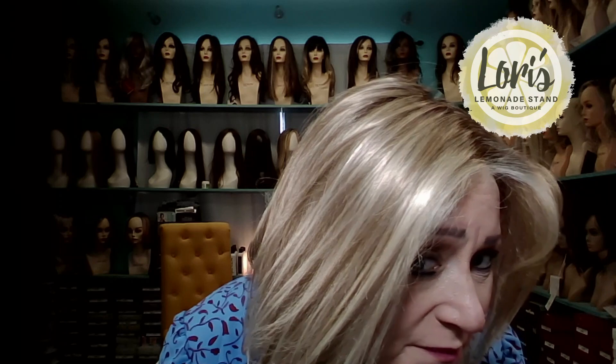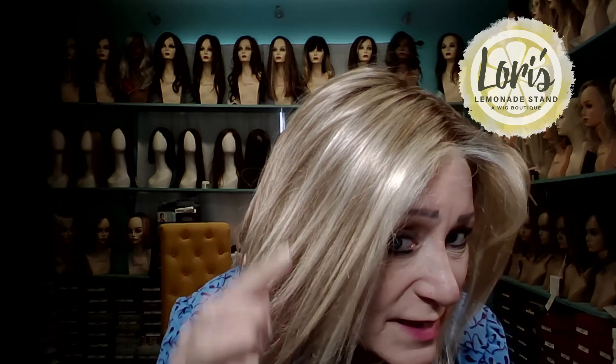Look at this color — it's beautiful. Do you see the highlights in it? It's got some neutral blondes in it, some highlight blondes. This is a very natural color.